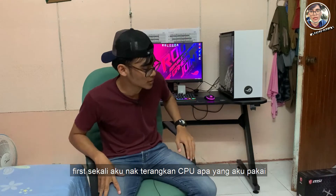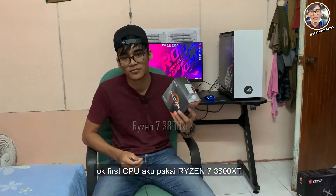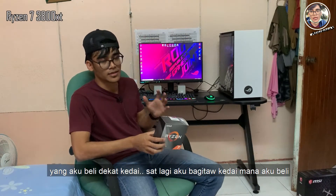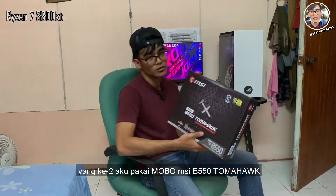Okay, first sekali aku nak terangkan CPU apa yang aku pakai. CPU aku pakai Ryzen 7 3800XT. Yang aku beli dekat kedai — aku akan beritahu kedai mana yang aku beli. Okay yang kedua iaitu motherboard.